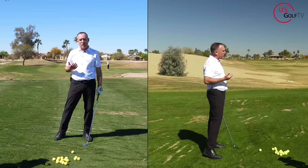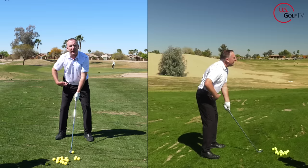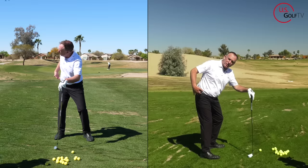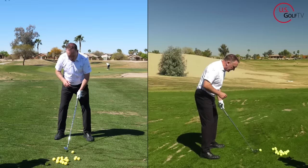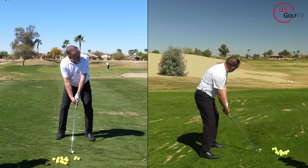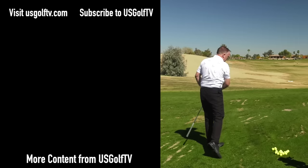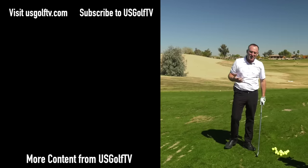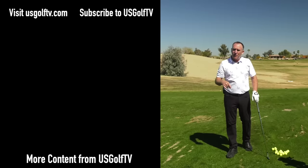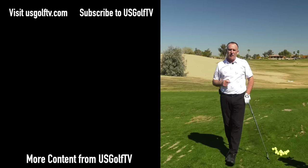Let's take it from the top. I get set up: toes out — that helps me turn my hips. Because I can turn my hips, I can maintain hip hinge — that's a key component. The last thing: I've tilted my head a little bit this way, which makes rotation easier. I tie all those things together — boom, there it is — the most solid shot of the day. So if you're standing up in your golf swing, toes out, maintain your hip hinge, tilt your head a little bit — those three things will help you start hitting more solid golf shots.